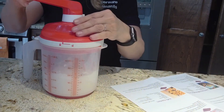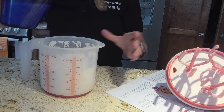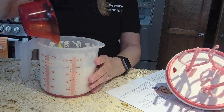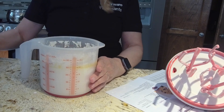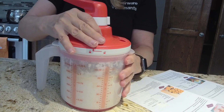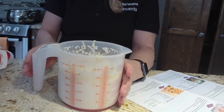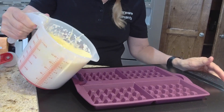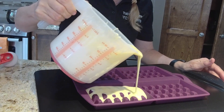Here I decided to put the powders in first in my waffle mix. So I mixed those together, and now I'm adding in the liquids. You may decide to do the liquids first — that will make it easier to mix. By doing the powders first, you do have to make sure everything is completely mixed together before you pour out your materials. Here I am now pouring my waffle mix into my waffle tray.